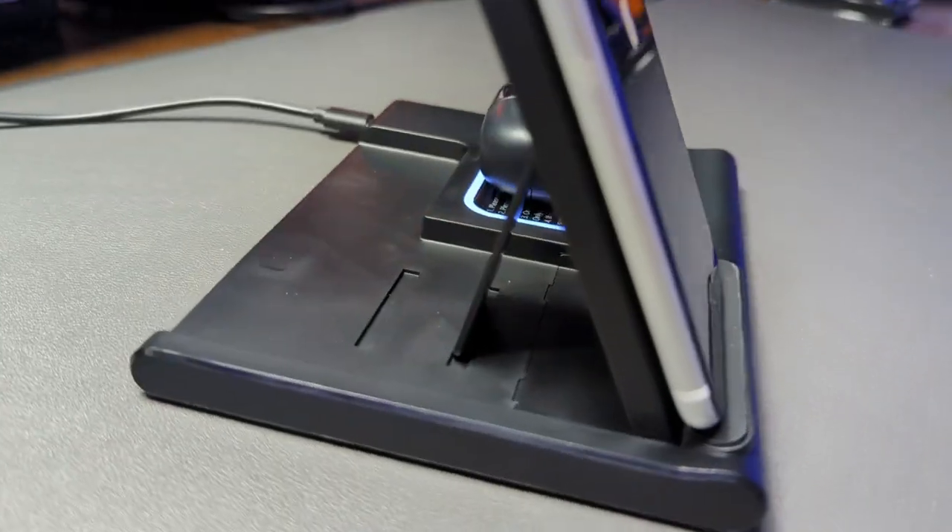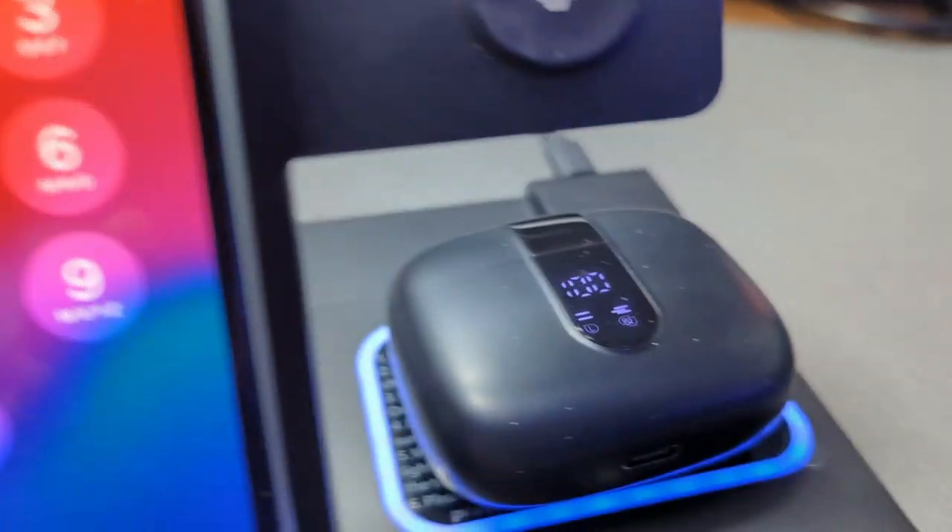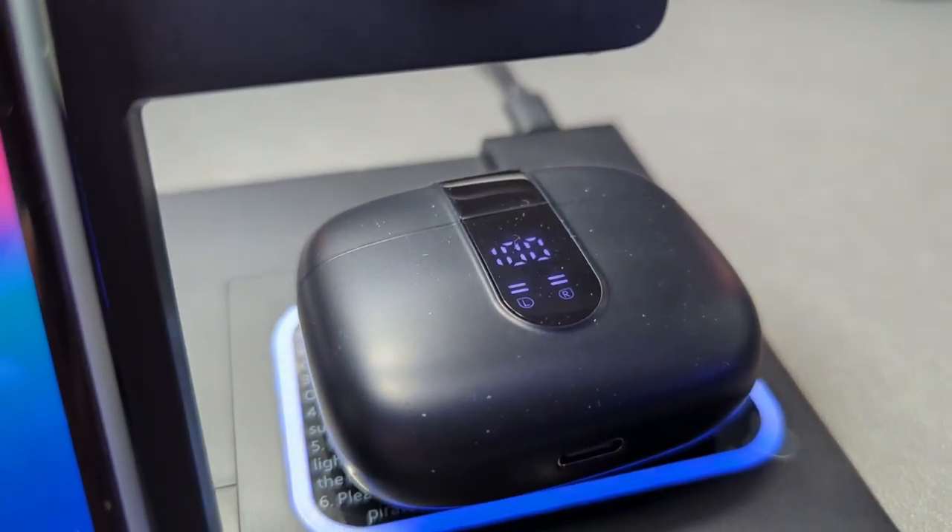This wireless charger charges your phone, smartwatch, and your earbuds all at the same time — works really well. This was sent to me so I could test this out and make this video. Let's go ahead and have a closer look at how this works.